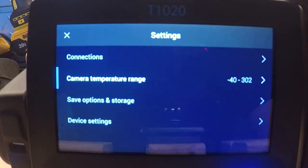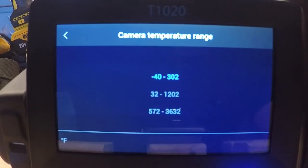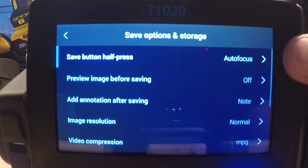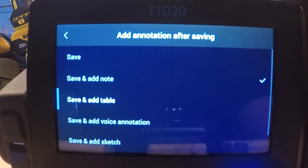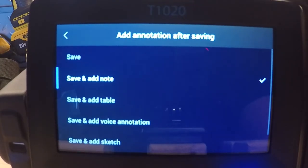The next menu down is camera temperature range — a common selection for our programmable buttons. If you need to jump from the low-end temp to a high-end or medium temperature range, you can do that. On our T1020 we have a 3,632 degrees Fahrenheit high temp range; the T1010 is a little bit lower. The next menu down is save options and storage. The save button half-press allows autofocus before capturing. We have a preview image option before saving — if off, it automatically saves; if on, you review before it stores. You can also add a notation after capturing: sketching, adding a note, a voice annotation done with the Bluetooth headset, which stores with the image itself.